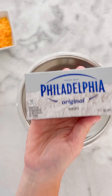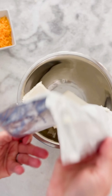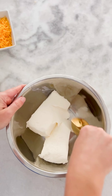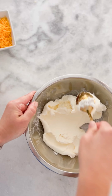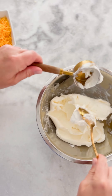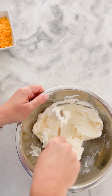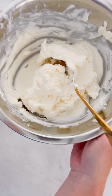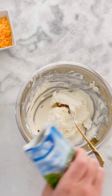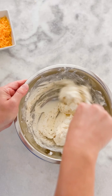Our family is absolutely obsessed with this bacon ranch cheese ball — it's so simple and so good, and it is perfect for football tailgating. All you need is two blocks of cream cheese softened, a fourth cup of sour cream. Mix it up really well, then add about three tablespoons of ranch seasoning mix — you don't want to do too much or it's going to be extremely ranchy.